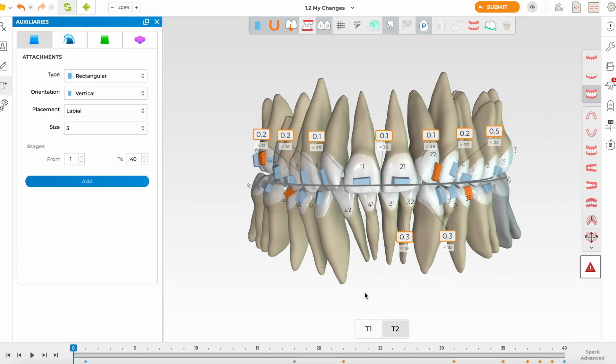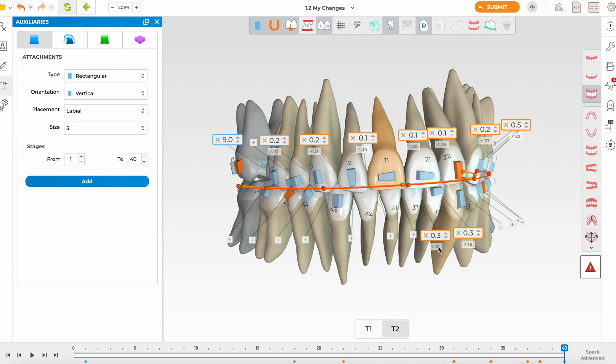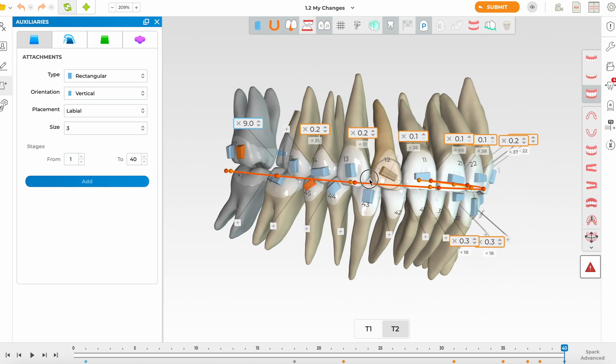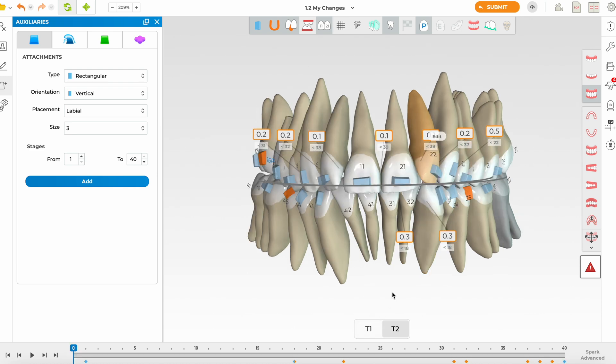Now for the vertical: they've intruded the upper anteriors moderately. I don't want too much intrusion because the patient is already showing about the right amount of incisors aesthetically. Some intrusion is needed when proclining upper centrals, but what's lacking is palatal root torque — a very unpredictable movement — so I'm going to increase it. For the laterals, I'll use horizontal attachments rather than vertical ones, as horizontal attachments are better for deep bite correction.